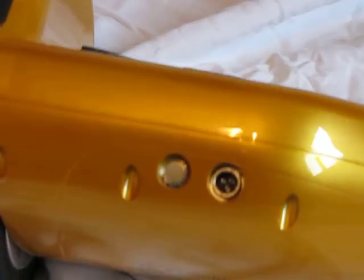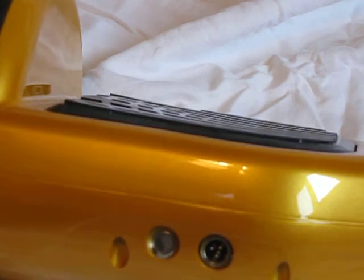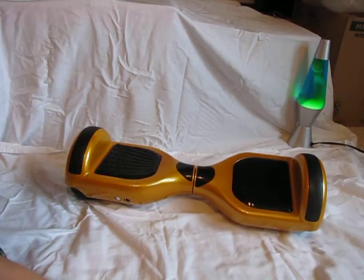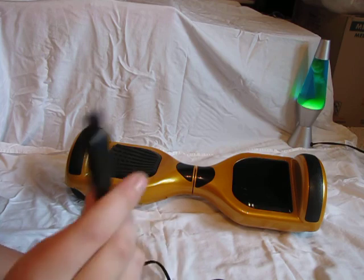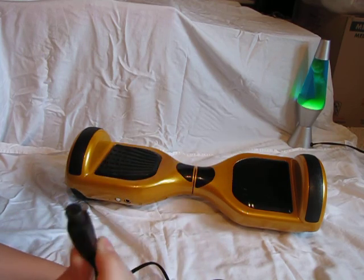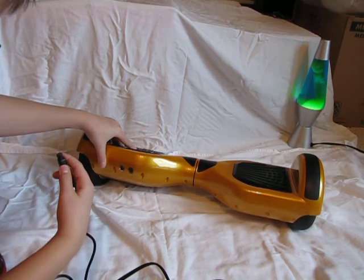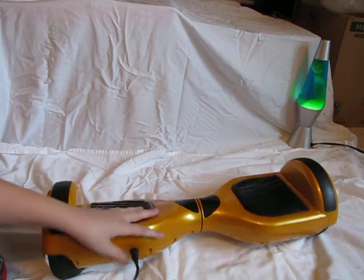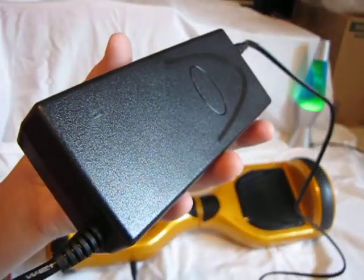On the back we have our power on/off button, and right here we have our charging port. Here's the charging brick — you plug one end into the wall outlet and the other end into the board. There are three little dots you align with the hoverboard port to get it to fit. There's a little indicator light: it'll be red when charging and green when it's done.